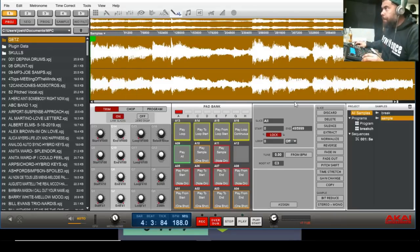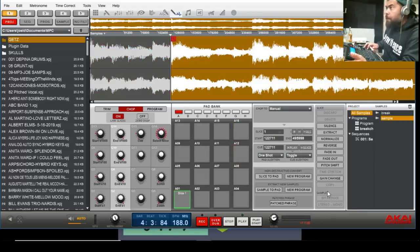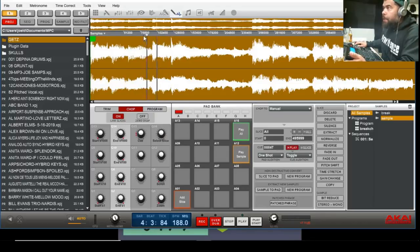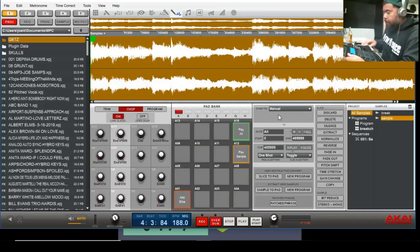Now I'm going to Chop again. You can go Trim, you can go Chop. Personally I like to slice and chop my samples manually. You can actually come in here where it says Chop To Manual and put them in — boom, boom — you see where my markers are, you see the red. Once you see the red you can press that. But I'm gonna undo that. You can also do it with thresholds — it catches all the spots, look at that — but that's too much. Undo. I'm gonna show you what I do.